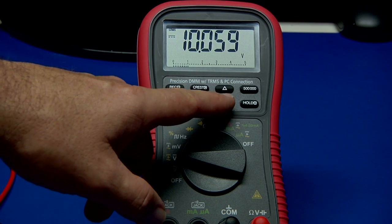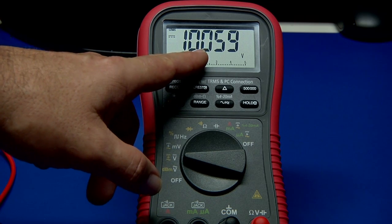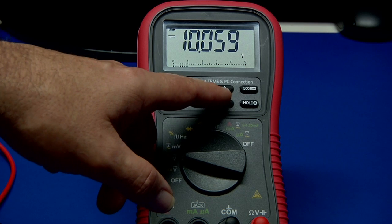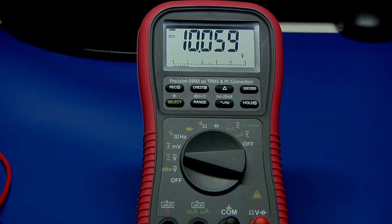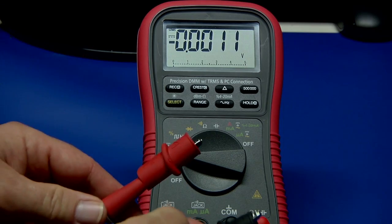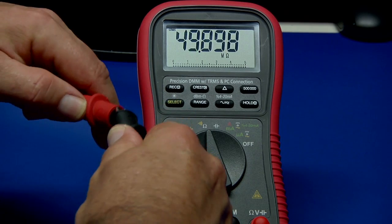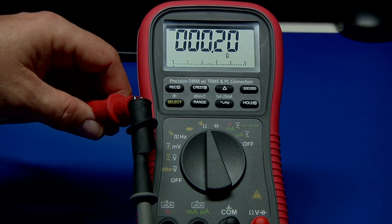The delta function is basically whatever measurement is on the display — it is arithmetically subtracted from all the following measurements. So it's good, for example, if you want to zero out your leads. We can go over to ohms and connect them together. I have the beeper turned off.